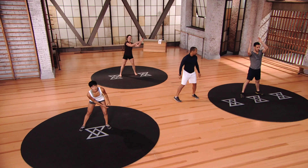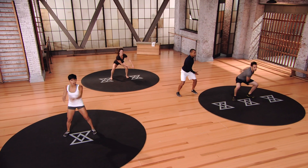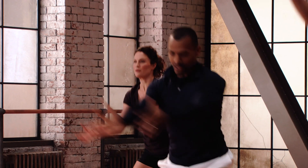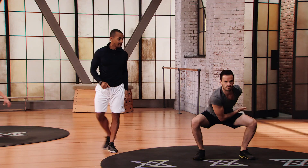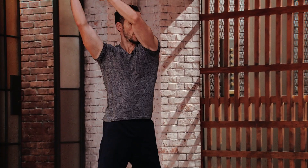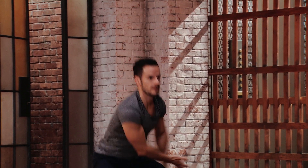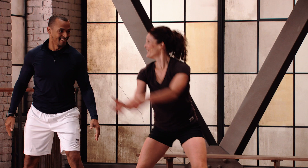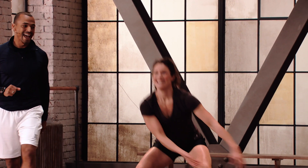Switch directions now. Even though you're increasing speed, keep that control all the way through. Use that breath as well. Mod 2: going a little bit less depth here.